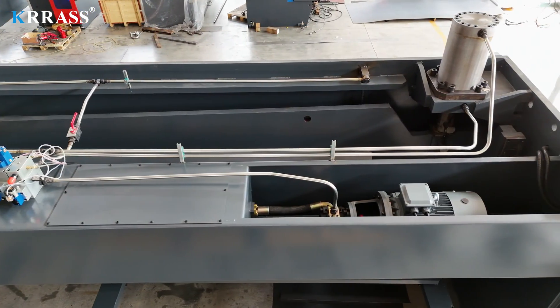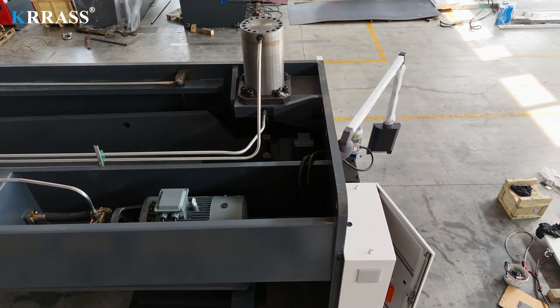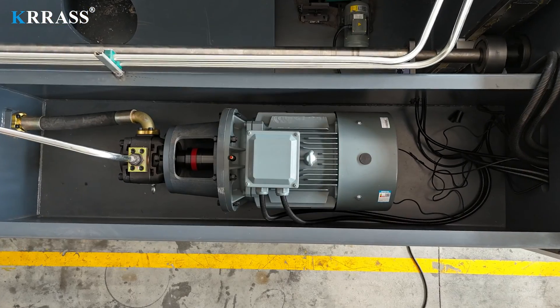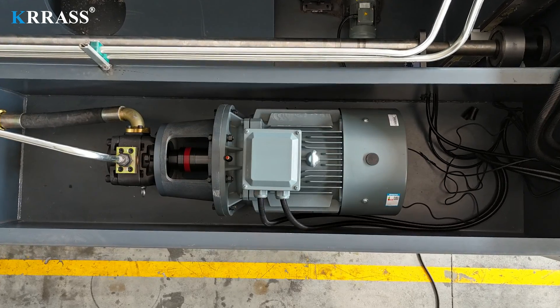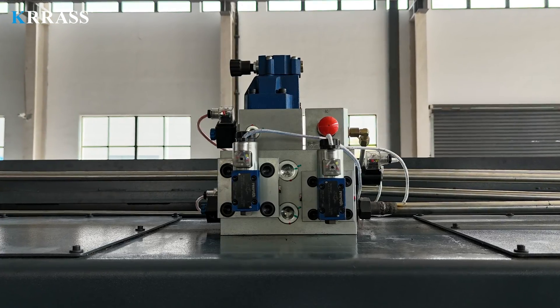Leveraging the German Siemens main motor, this shearing machine receives robust power support and a long lifespan. Moreover, it ensures lower noise levels, reduced energy consumption, and greater environmental friendliness. The hydraulic system employs world-renowned brand components.